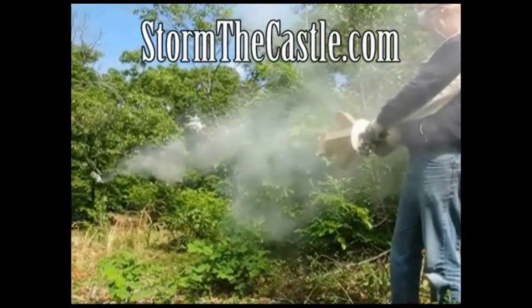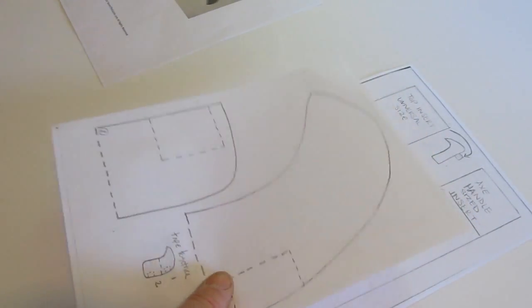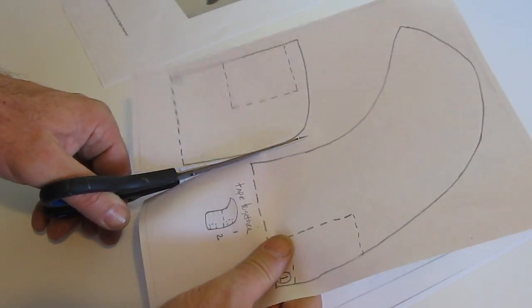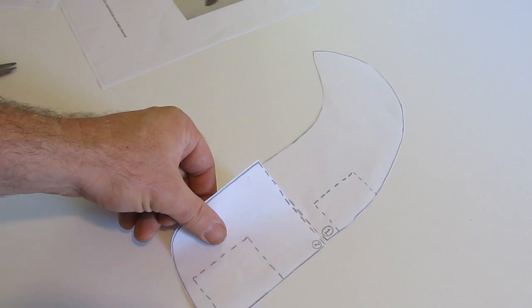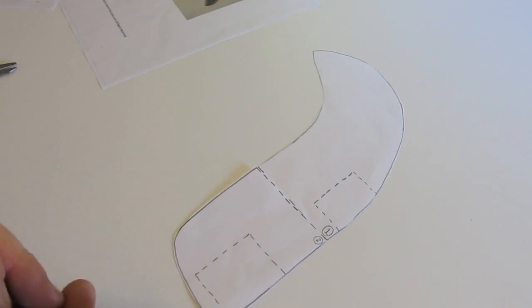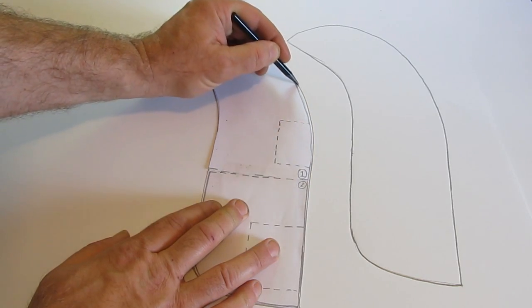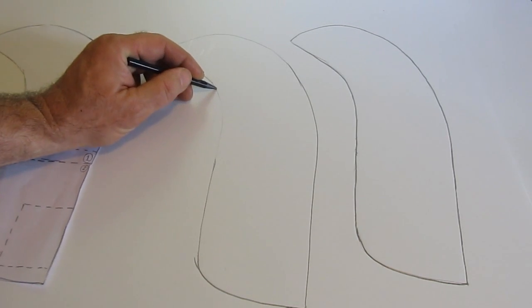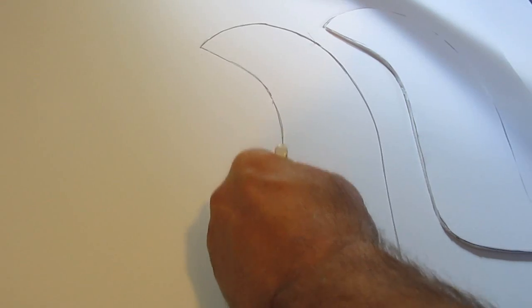Print up the template - the link to the webpage is in the description below. Cut out the pieces; there are four pieces. It's an easy template. Take pieces one and two, put them together and tape them. Now you have the completed blade. Put them on foam board or cardboard, trace them out, make two of them, and then cut them out.